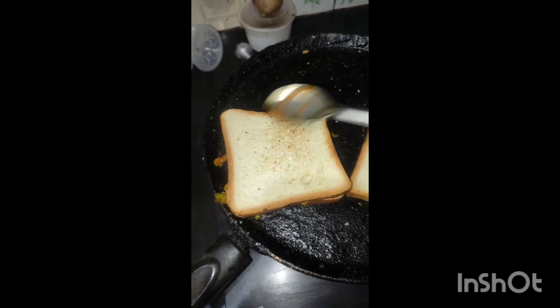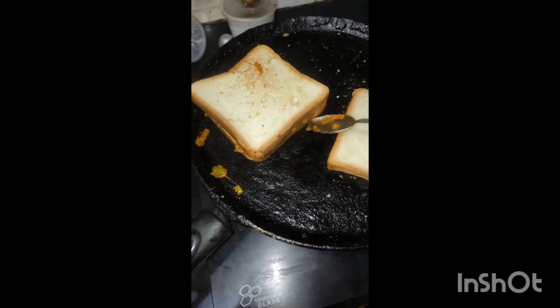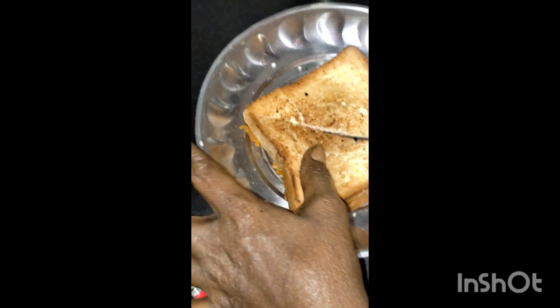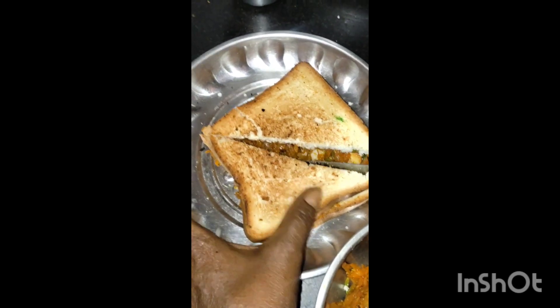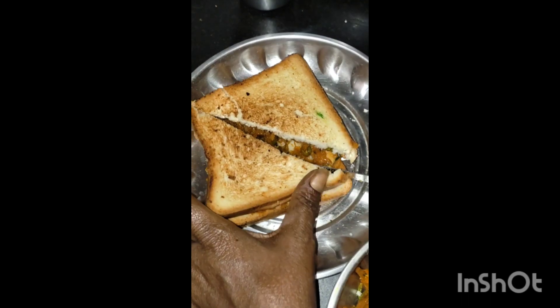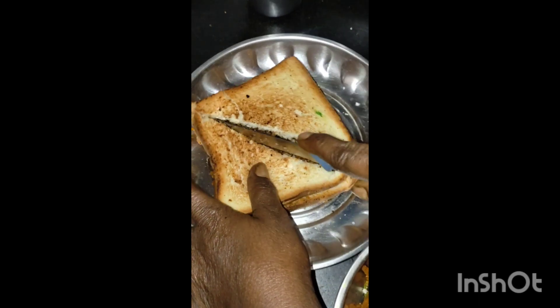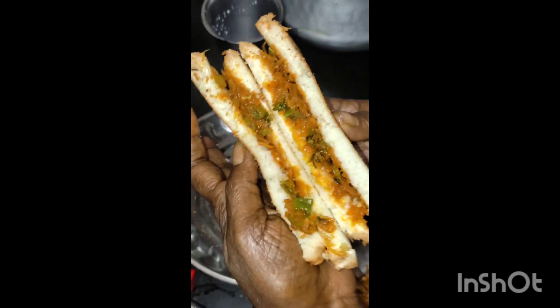Cut the bread. I hope you enjoyed the video. Please comment on our channel and subscribe. Please share this video. Bye friends!